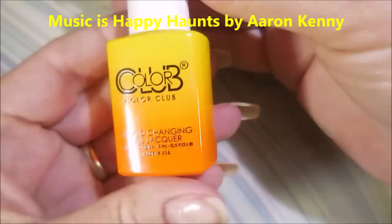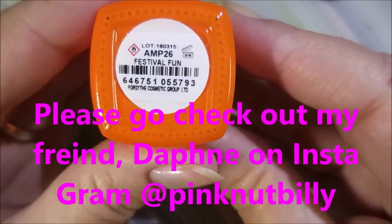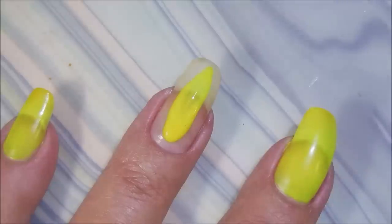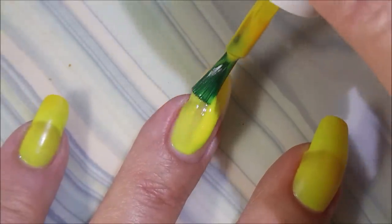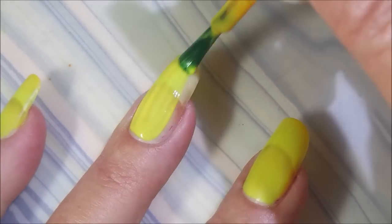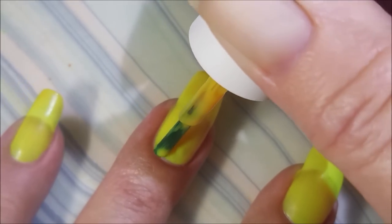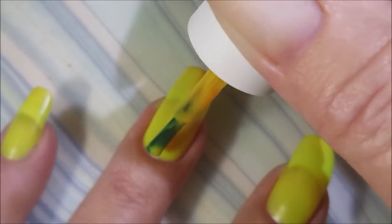I've started off with Wunt Peel Off Base Coat, and here is Festival of Fun. Please go check out Daphne's channel and go check out her manicure — it turned out so cute. So I've got my base coat on and it's already dry, and I'm going to go in and apply the first coat of Festival Fun. It's going on a little streaky, but not bad for a yellow.